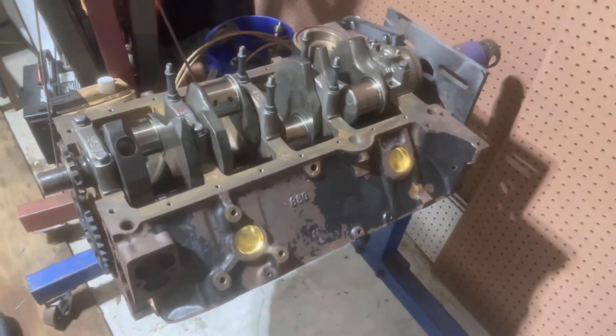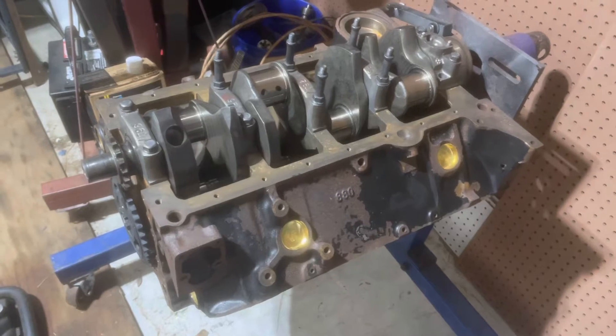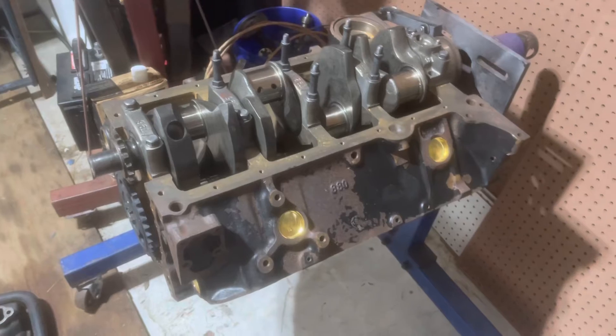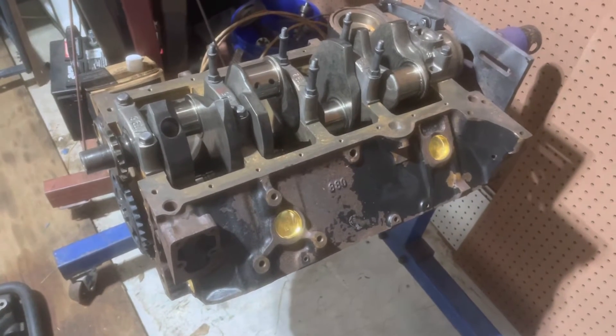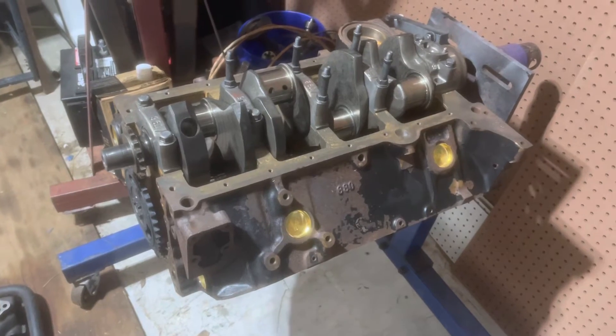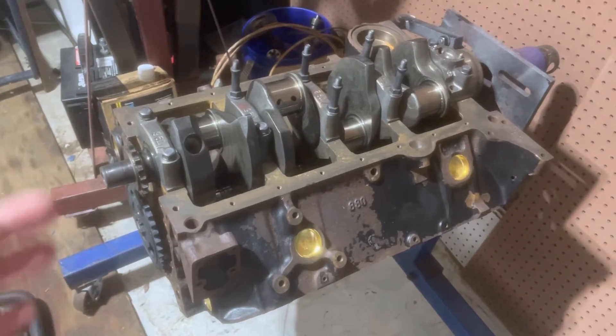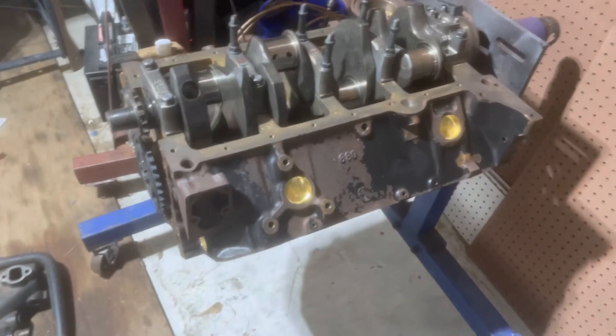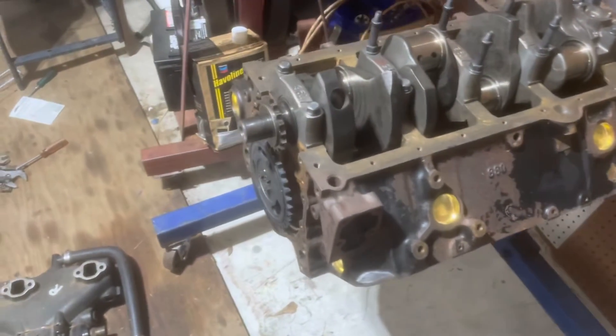I'm about to wrap up putting the crank in. I'll take it back out, clean it, put it back in, check each main bearing with plastic gauge, check my clearances. Once I do that, I can tighten up all the main caps and the crank will be done. The cam is also done now. This is the 6.2 build — I'm not going to cover everything, as it's similar to any 5.0 or 5.7 build. I'll just highlight the differences between the 6.2 and the 5.7 as we go along.